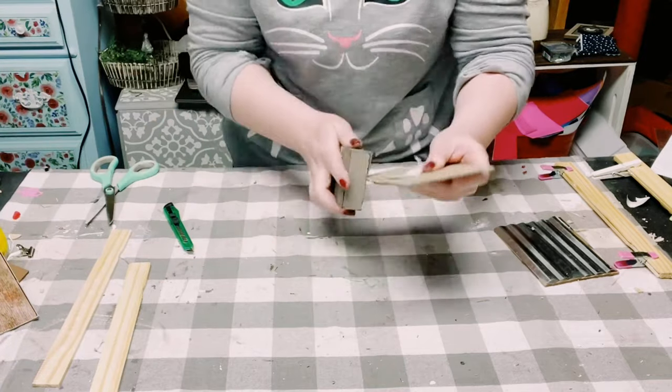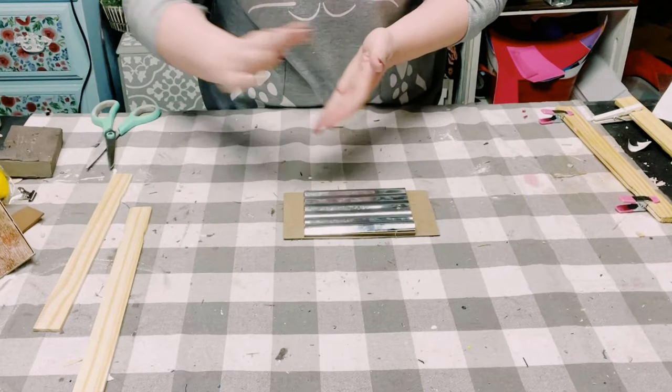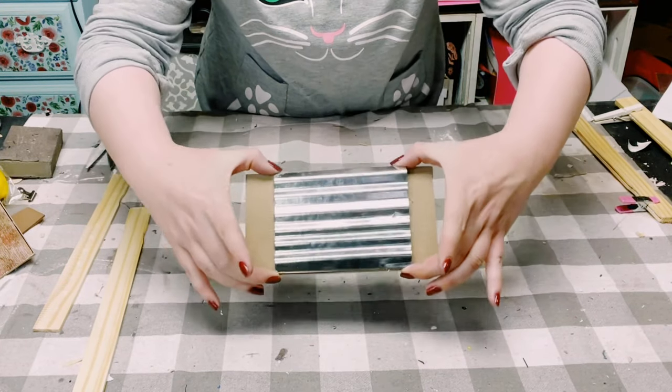Just use a sanding block to sand those edges smooth, and now you have a perfect fit for that galvanized sign.